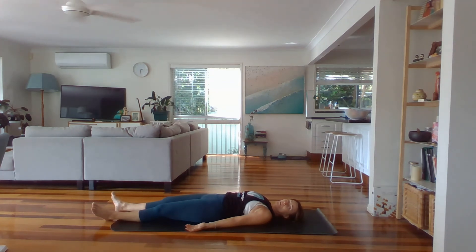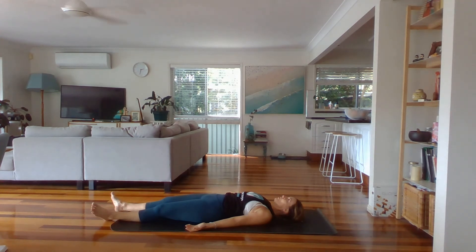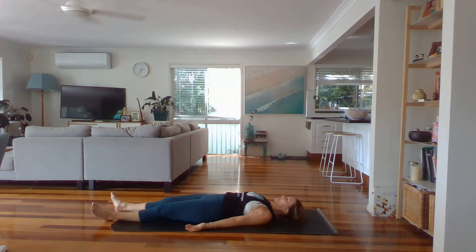Close your eyes. You've got two minutes rest before you start your day. Let the back of your body feel heavy and supported by the floor. Relax your tongue from the roof of your mouth. Let yourself take rest. Relax.